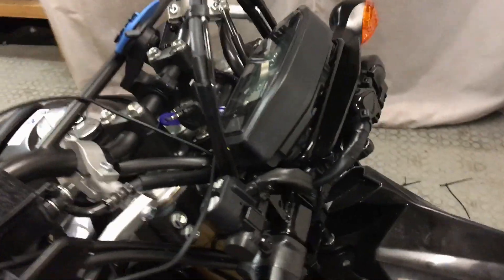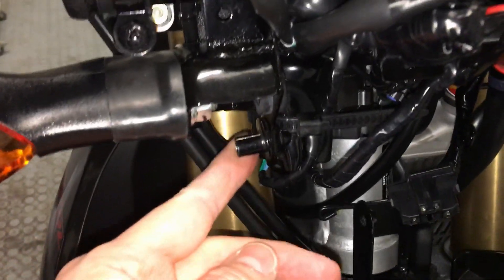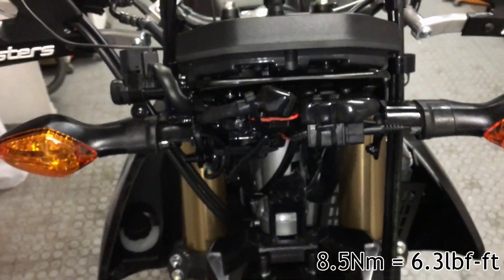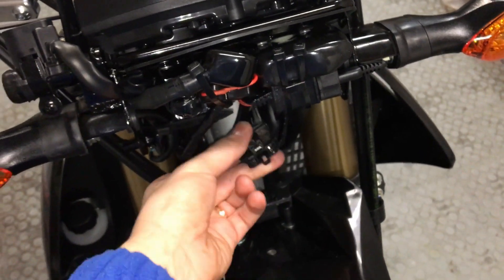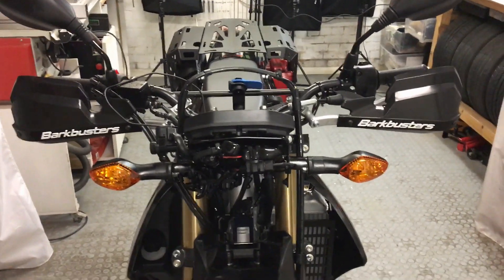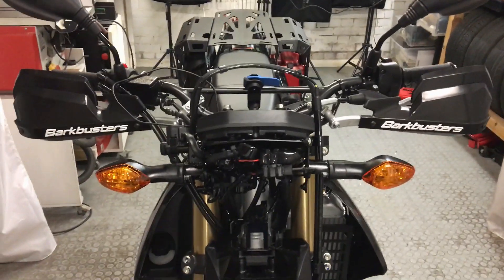I'm going to put the headlight back on now, starting from the left-hand side because of that bush, so I'll slide it from the left and then fit the rest — four bolts, simple as that — and obviously reconnect the wiring and light bulb as well. So that's it, thanks for watching, and if you found this useful or have any questions just write them down in the comments section below. All the best.